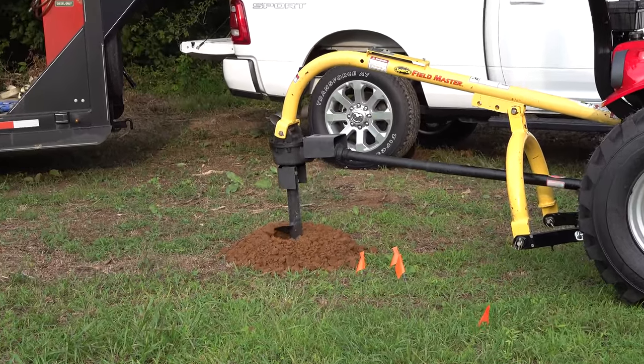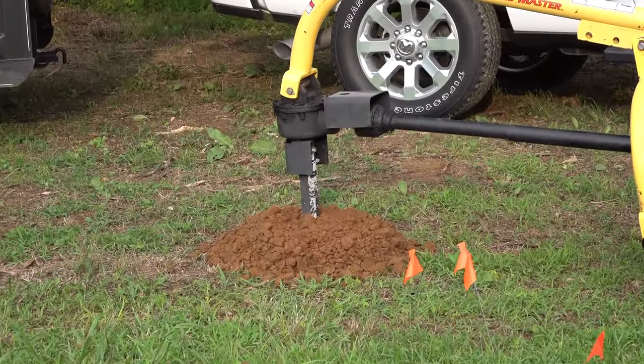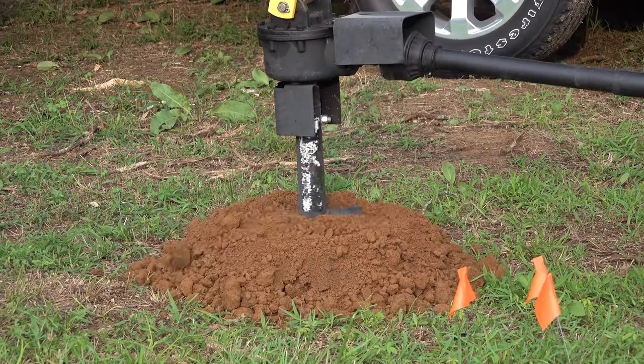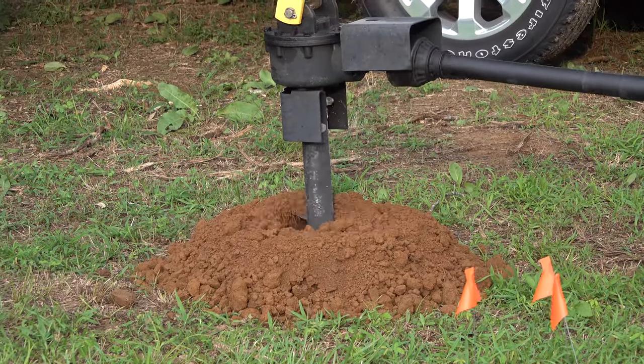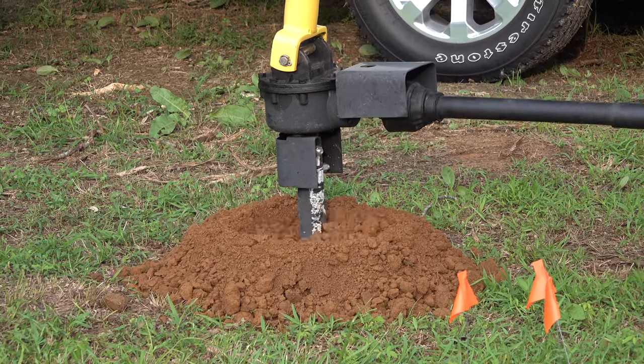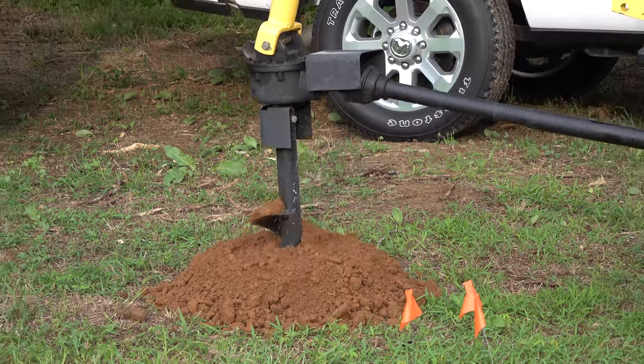I threw out this whole thing and never increased the throttle. Again, I was really impressed with that. All I'm doing is taking a little bit bigger bite each time and pulling the dirt up out of the hole. At the end of the day I want a clean bottom hole, and this is going to be my trick — I'm going to show you how to do that.